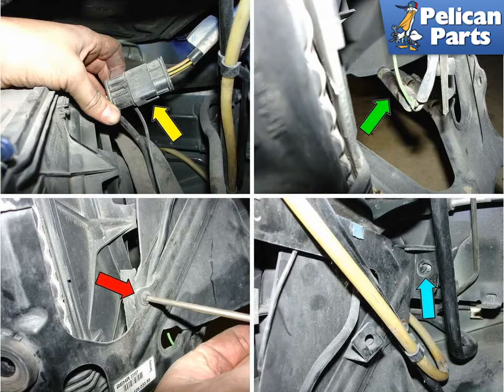The yellow arrow shows the electrical connection to the fan that must be disconnected. Pull out the resistor pack from its bracket and loosen the wiring harness. Disconnect the rear radiator air grill from the metal radiator bracket, red arrow. Finally, disconnect the bracket from the chassis by removing the nuts that hold it in place, blue arrow.